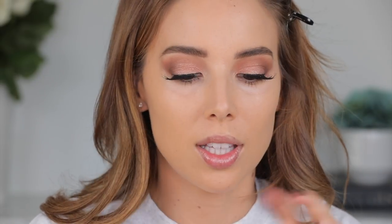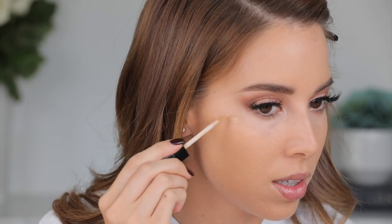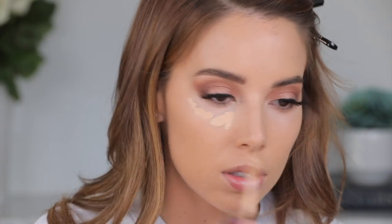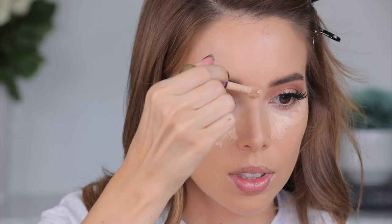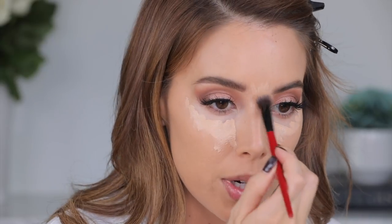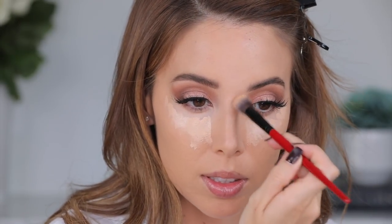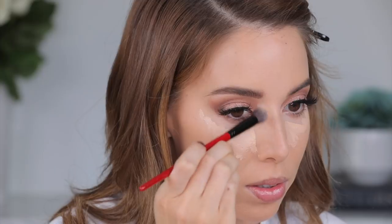I'm gonna go ahead and move on to concealer, but I have a strong feeling the Wet n Wild concealer is too dark for me. Let me just do a little test spot — yeah, that's too dark for me to use under my eyes. I'm gonna grab my handy-dandy Shape Tape, my usual go-to. I'm using a Smashbox blurring concealer brush to get into smaller areas, especially since I already have my eye makeup on. I'll buff out this concealer and see how it reacts with the Shape Tape.